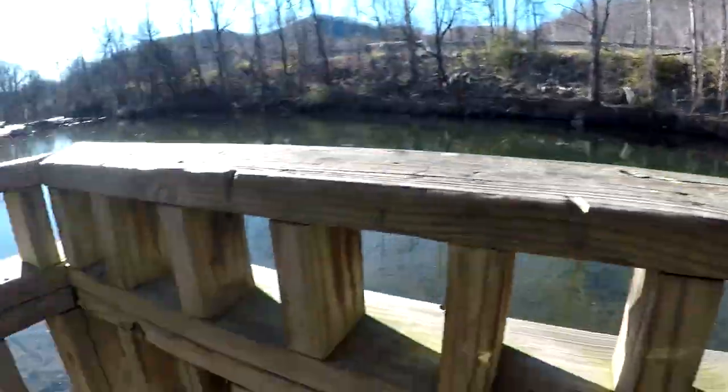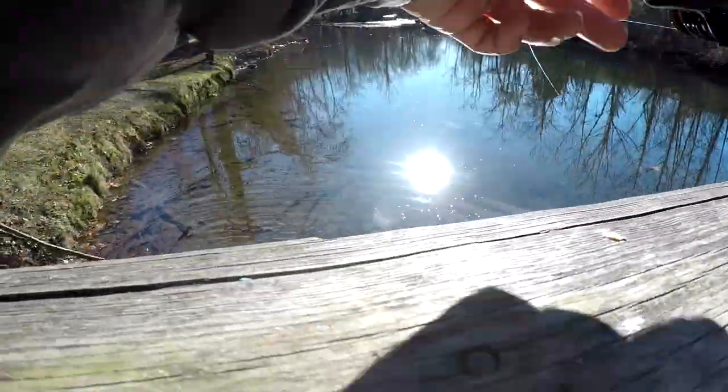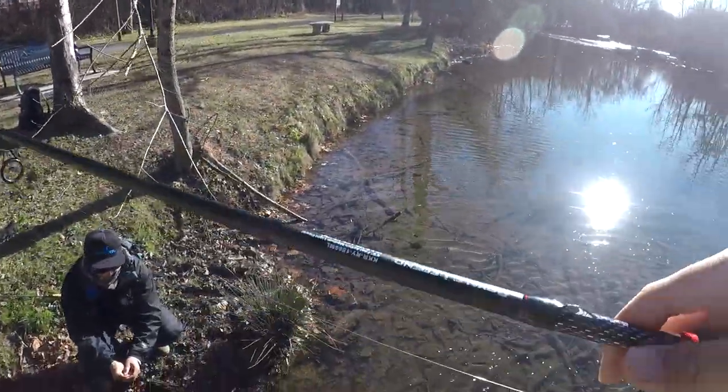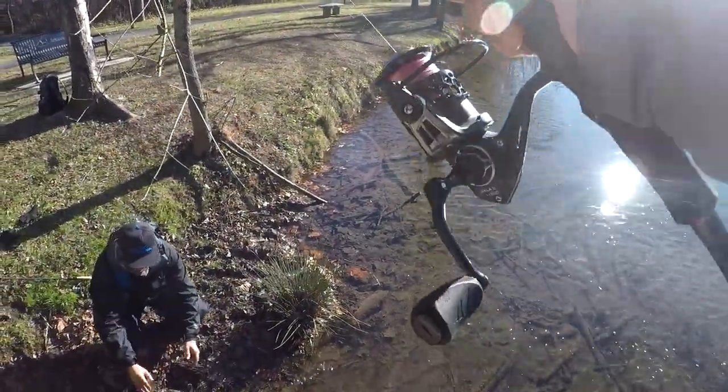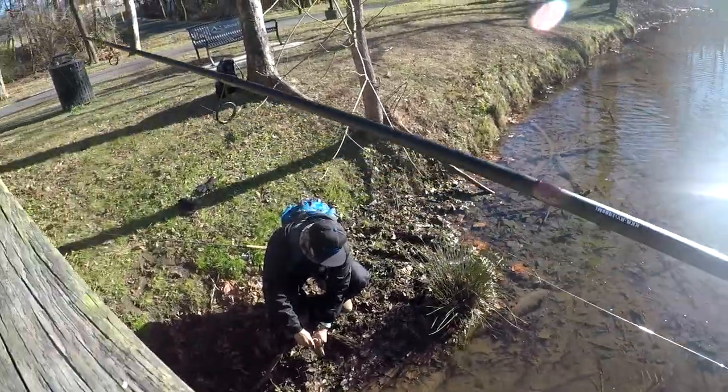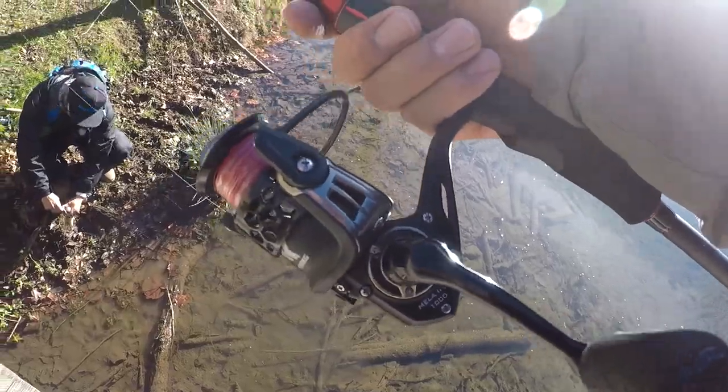There he is — on the Kastking Royale Legend. Oh yeah, look at that guys, caught it on this Royale Legend bro. Let's get him unhooked and ready to go home. Royale Legend is King Bassin's rod — it's got a Maela 2 right there.